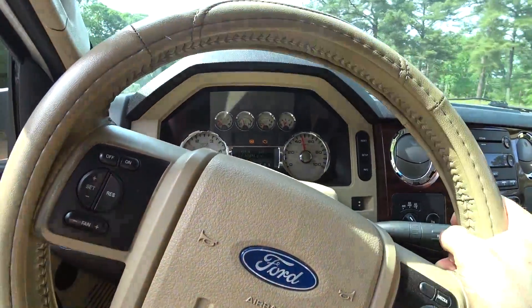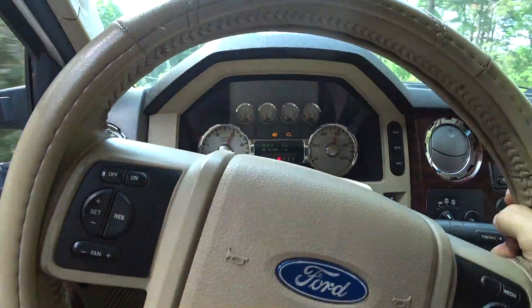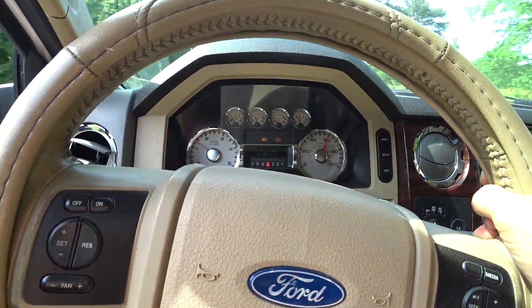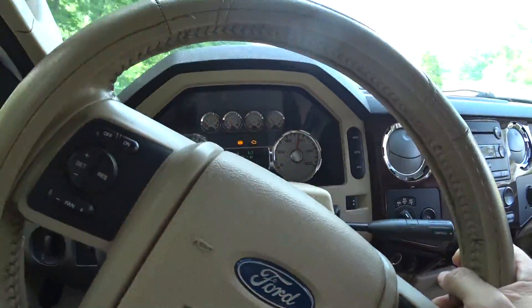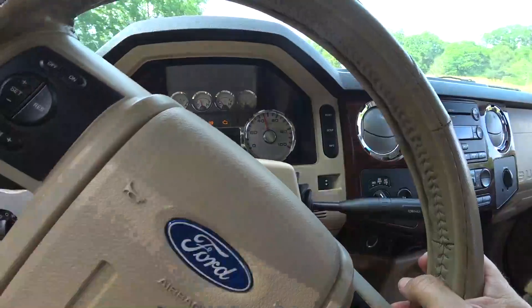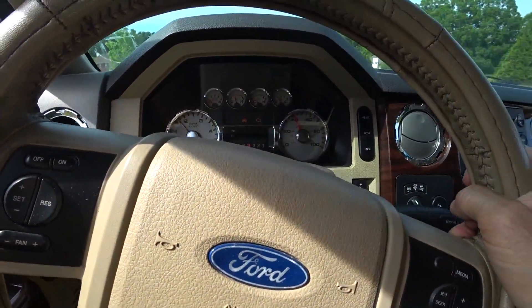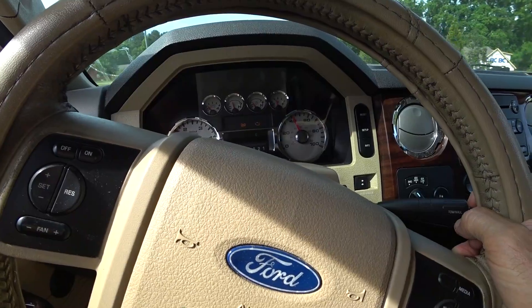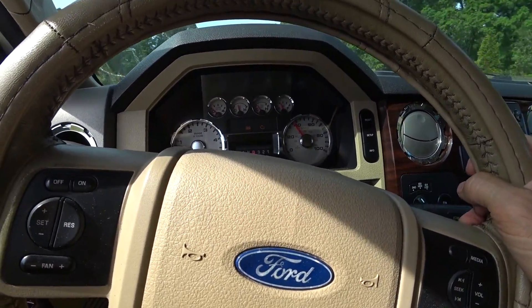I'm going to get on it a little bit. I'm probably going to pop the intercooler lines off — I think I did. I wouldn't doubt it.